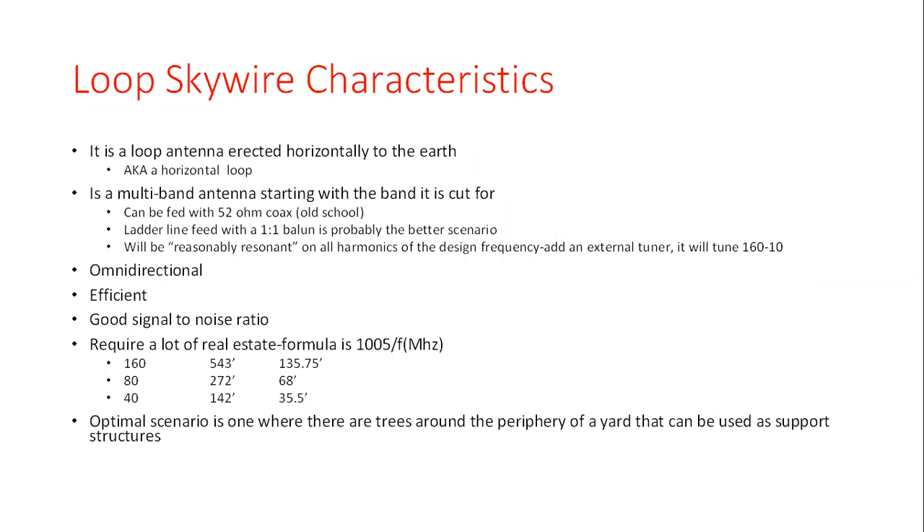These antennas are omnidirectional in nature and tend to be very efficient. Dan will testify to his empirical results comparing this loop — which I estimate around 45 to 50 feet up — with a doublet that was up around 60 feet, and the improvement in signal he's gotten as a result. In noisy environments, it's an antenna that inherently has an excellent signal-to-noise ratio, which really comes to your benefit on 160.